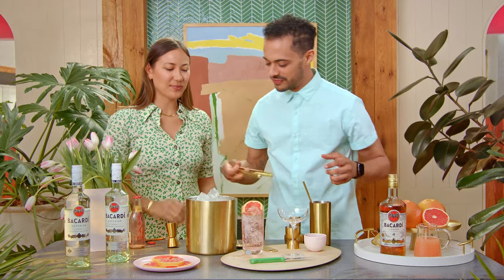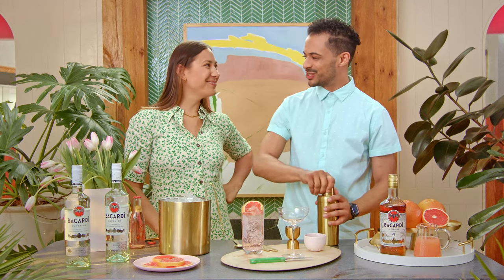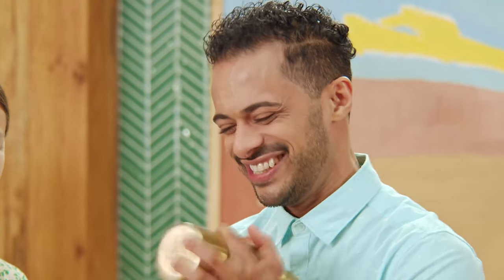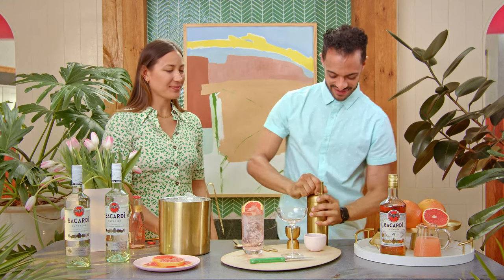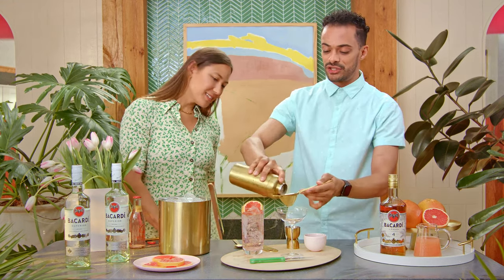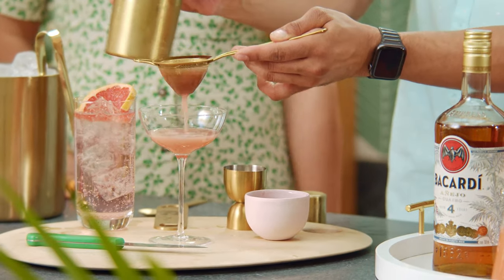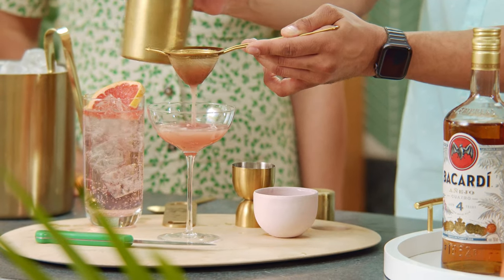I'm going to put a couple of cubes of ice. Shake it up, give it a nice little shake. Nice and cold. We're going to go ahead and fine-strain this so we can get all those raspberry seeds out. Those two look awesome together. Look at those colors. And there you have it.